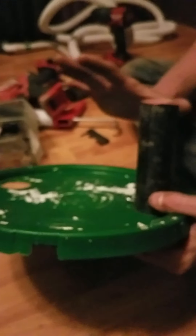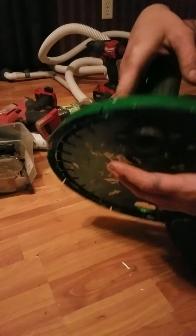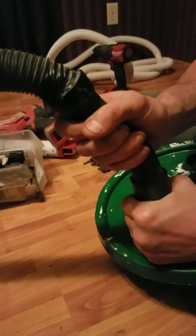Good evening ladies and gentlemen. This is the second part of building your catch bucket for drywall dust. We cut our pipe so this will go from your shop vac in like this.